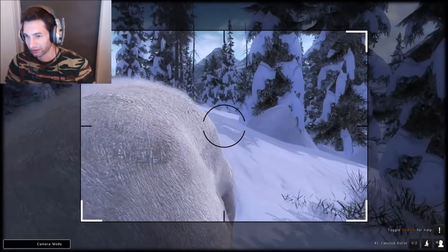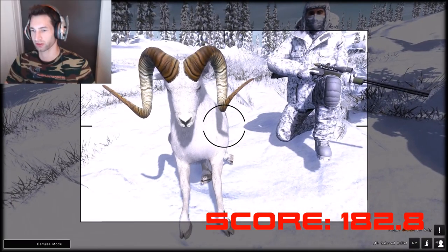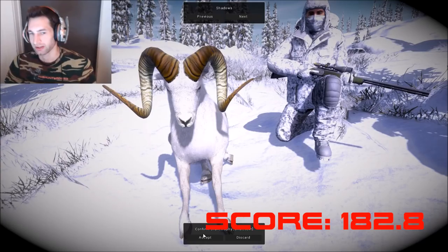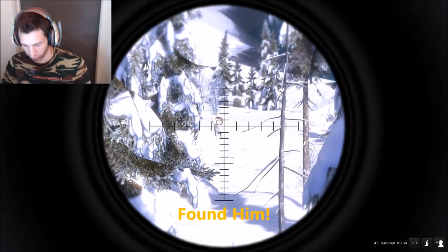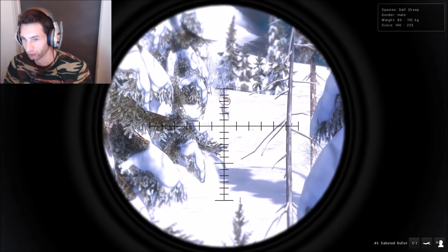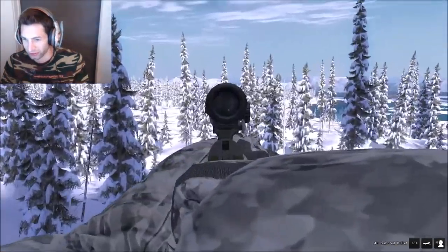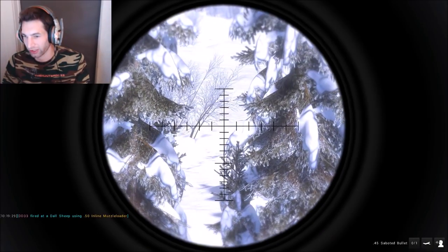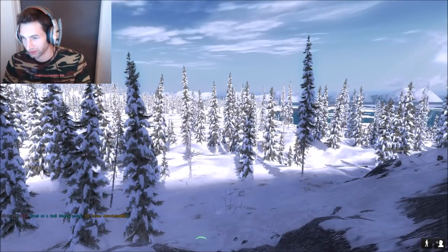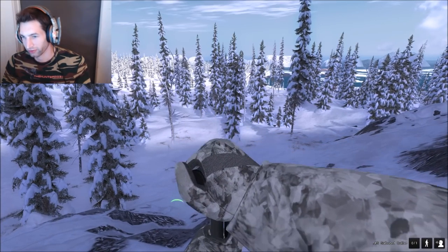I can't really complain about that — that was pretty awesome, one heck of a hunt. We got an awesome ram, awesome picture, and we're going to go track down the other one too because he looks like he could have been as big if not bigger. Look at this thing — giant ram! This one's bigger than the one we just got. This should be a 190 plus right here. There he is coming across this opening. I think we held it just a little bit high but we still should have got double lung close to spine.